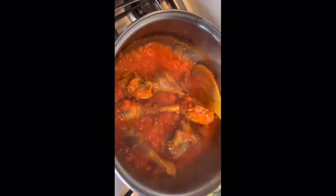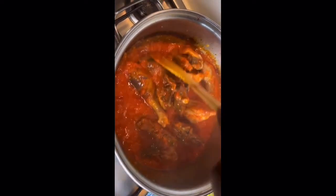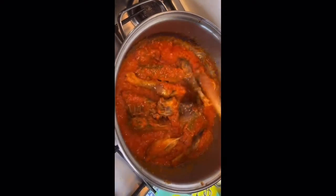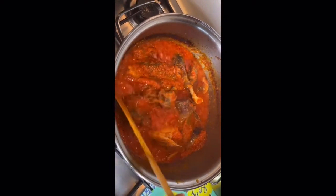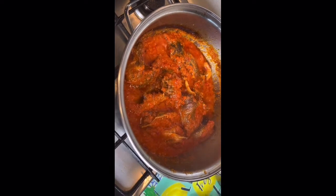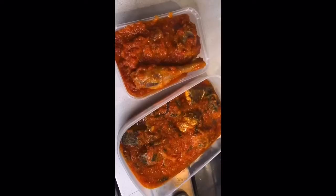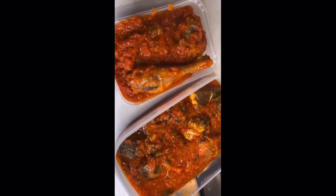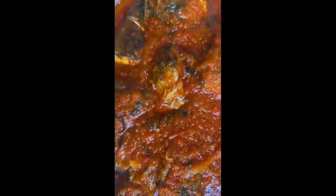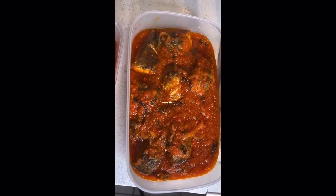This chicken stew is only a small amount — I've made it for someone who's going back to uni tomorrow. I'm going to pack it now, let it cool, and take it to the student going to uni. So that's the chicken stew done — very simple, no complicated process. Here is our chicken stew and our fish stew, packed and ready to go to our dear student.